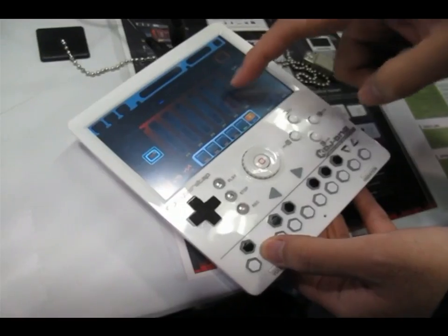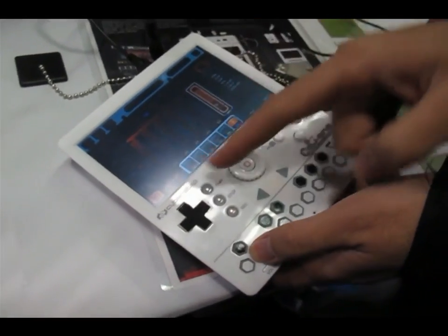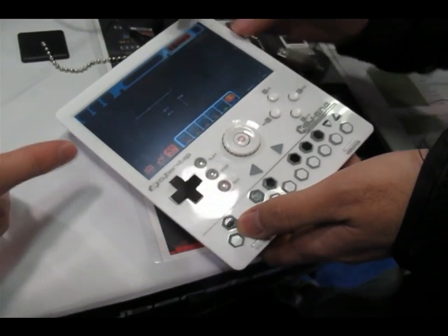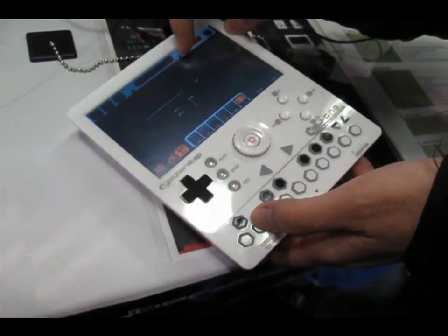You can change the tempo and the pitch independently of each other, just like with the Asset DJ, etc. You can export this as an Asset Wave, so you can download it like Asset DJ and it'll keep all the tempo information and all that.